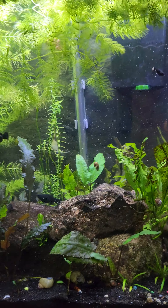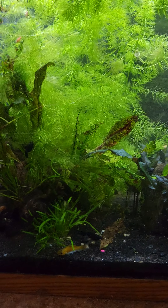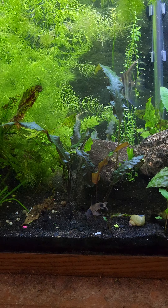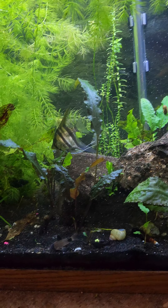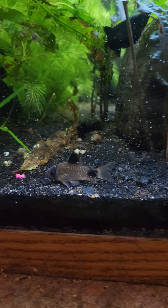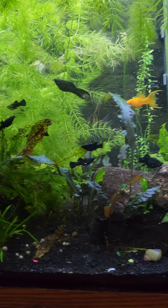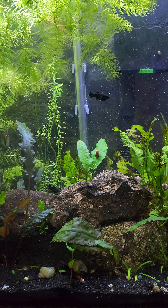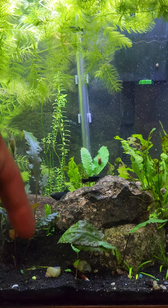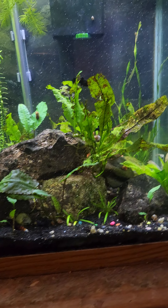That's kind of an update on the molly situation. That's my last cory, born and raised in this tank. If you want any mollies let me know — say so down in the comments. I'll catch you guys in the next one, peace.